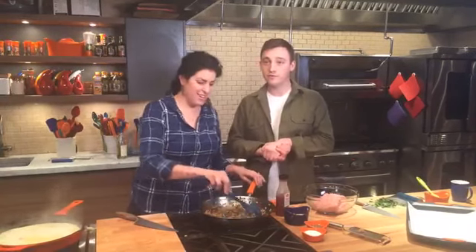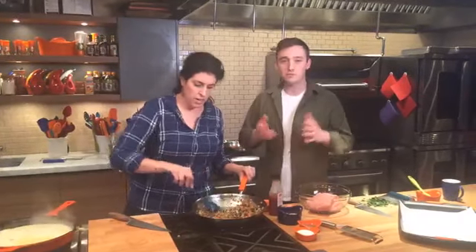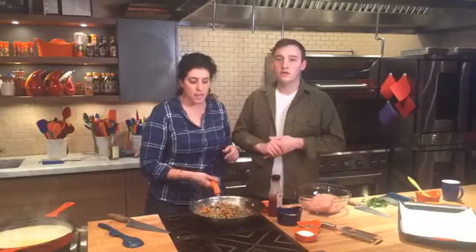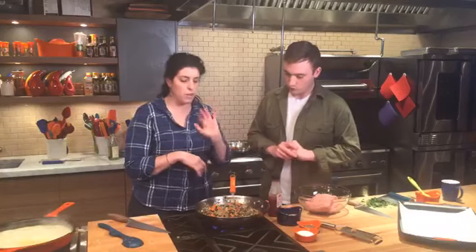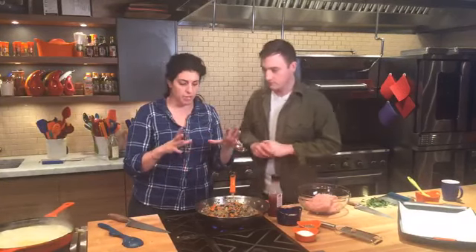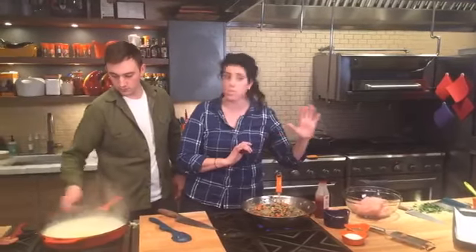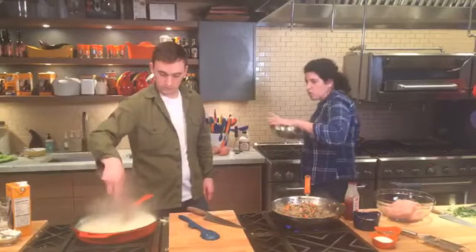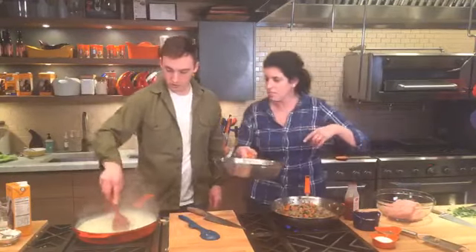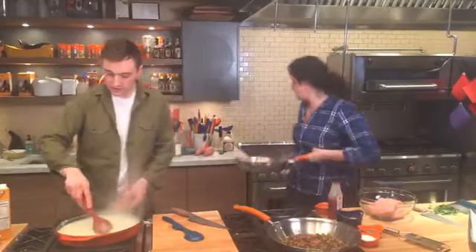I just deglazed the pan with a little white wine and we're going to let that cook out. You really want to let your vegetables cool completely before you add them to the meat — you don't want to warm the meat mixture. I've got a cooled batch on the back counter. Over here on the casserole, the sauce is thickening nicely — you can see it getting nice and bubbly and thick.